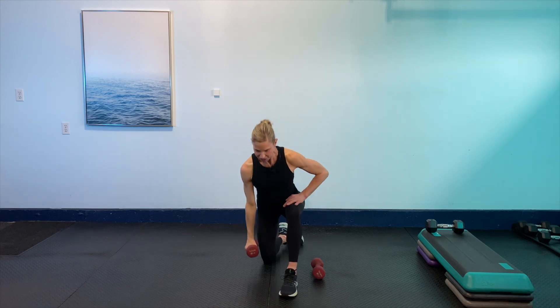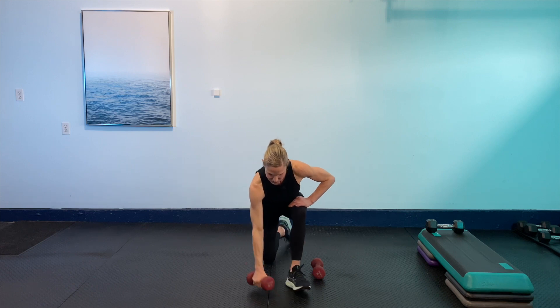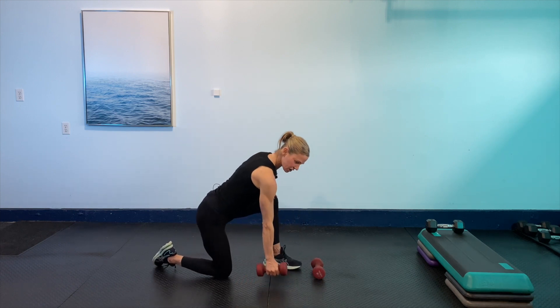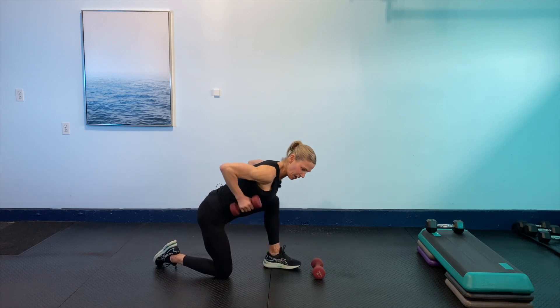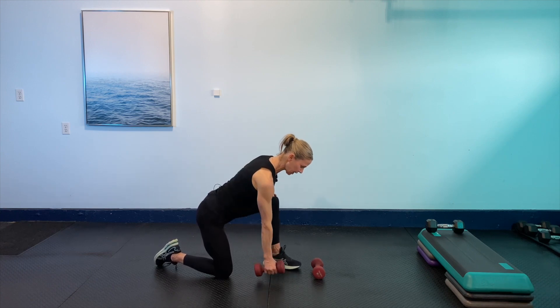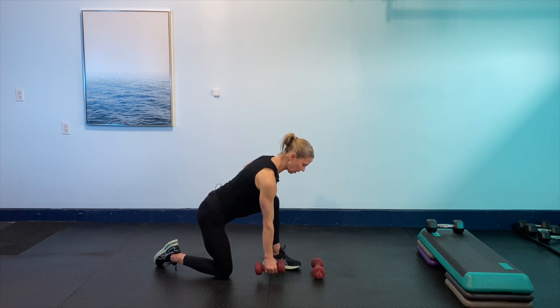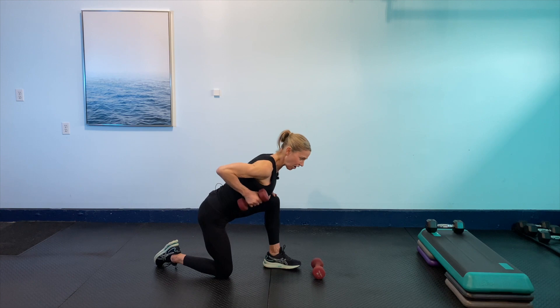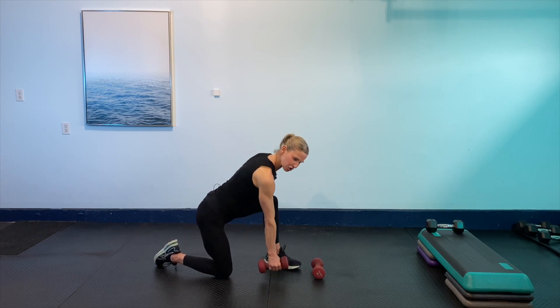Bring the weight back down. We're going to hinge, place the hand on the thigh, and go into a single arm row. We're going to squeeze that shoulder blade in. So long through that spine. 30 seconds — squeeze that shoulder blade, don't think so much of the elbow coming super high, think of that shoulder blade pulling around the spine. 15 seconds to go, nice solid strong core. Breathing. You can always have a chair or a couch to hang on to. Let's get two more.